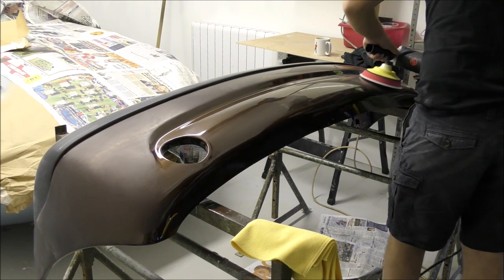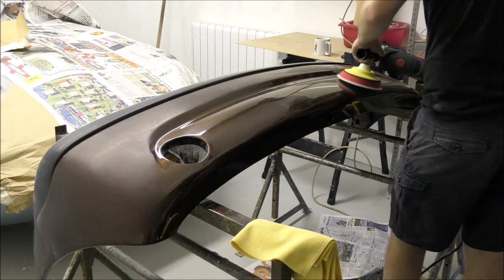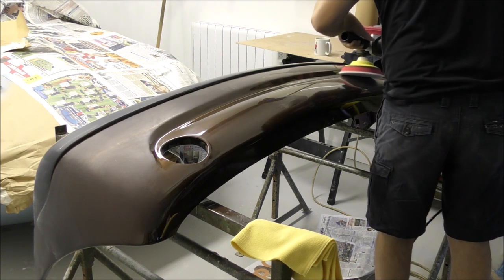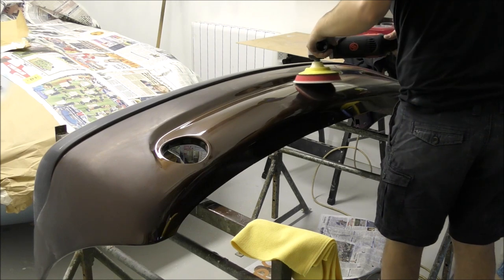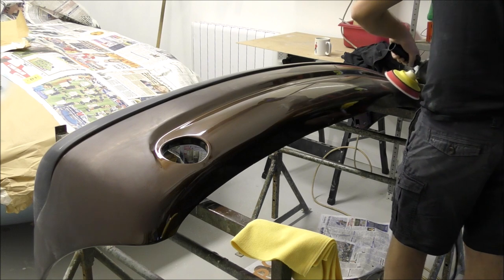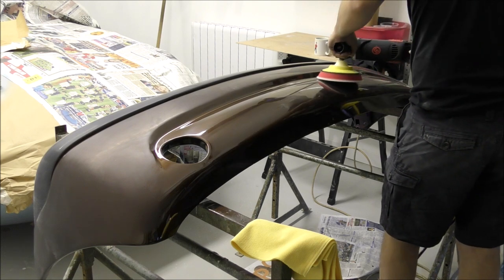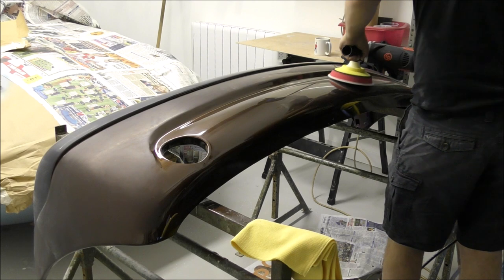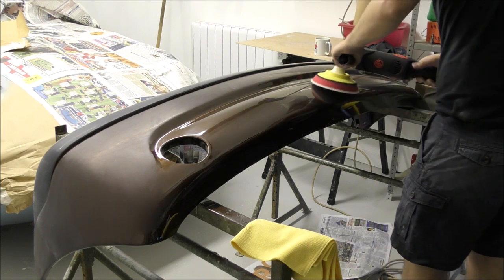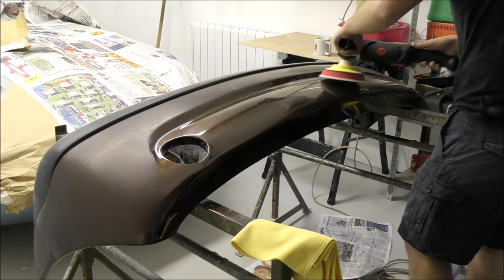If you press hard, the wool will dig in a little bit and cause quite deep swirls. Those can be removed by going over with the yellow pad, but it just takes a lot of work to get out. As you can see, we've done the middle, the left side, and I'm just doing the right side at the top. Then we'll take a look at what it looks like after just one pass of the wool pad.